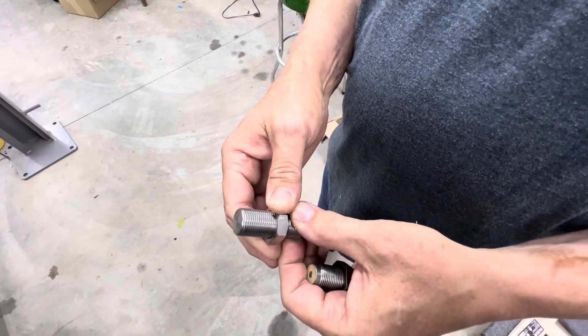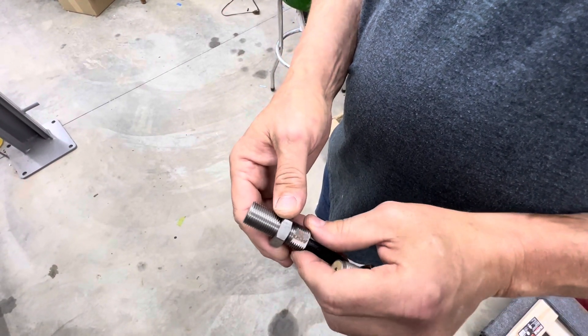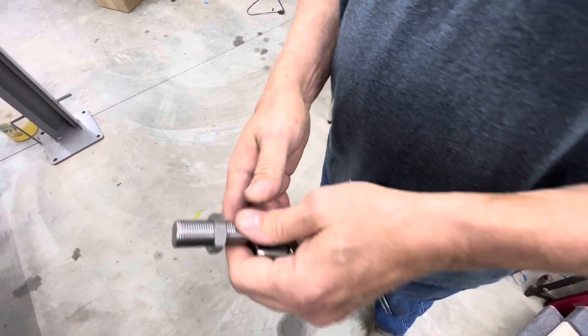So therefore we're going to run it in until it touches the wheel and back it up exactly one turn. I'll show you how to do that now.